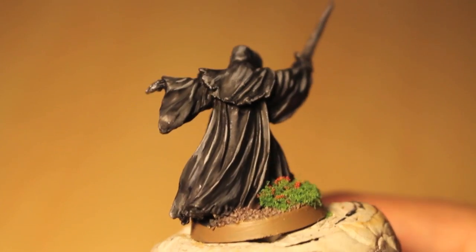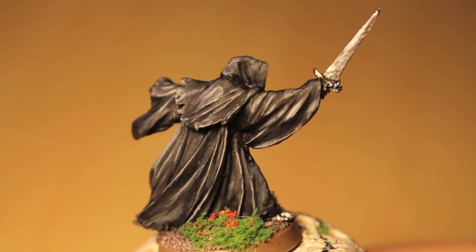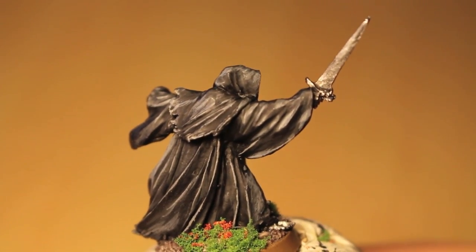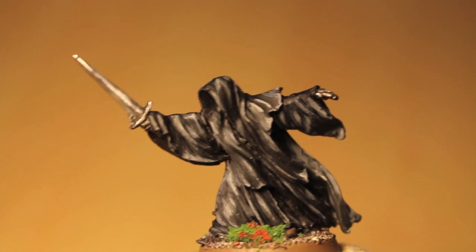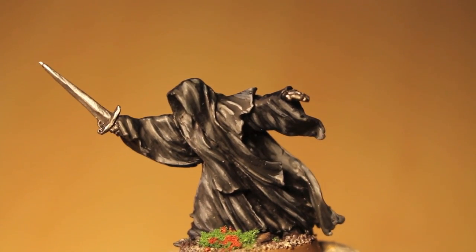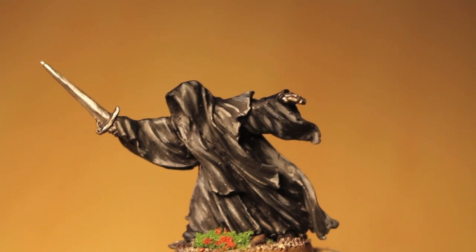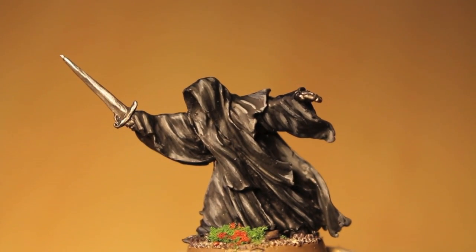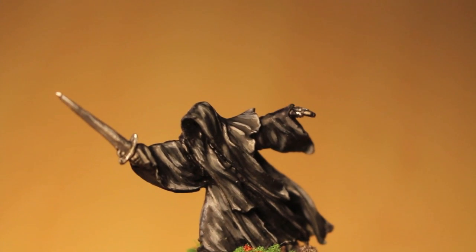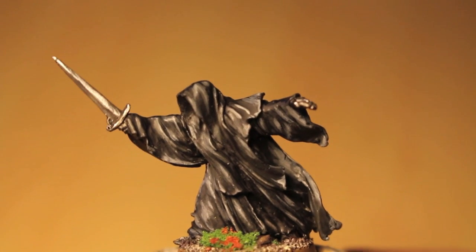It's about 15 minutes, somewhere around there, so it's a shorter tutorial because it's a very limited palette — basically just black cloth and some silver. The video is really focused on how to get the best effect for painting cloth, how you can train your eye to see the flaps and the folds and the shadows, and how to emphasize the contrast between light and dark. Because when you're looking at a model, your eyes are getting played with and your brain is interpreting the messages that the painter wanted to show you.